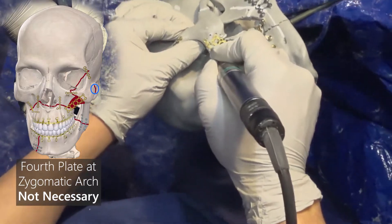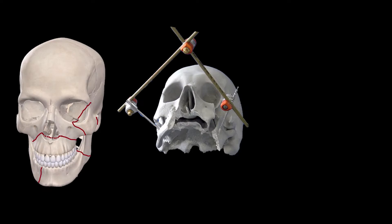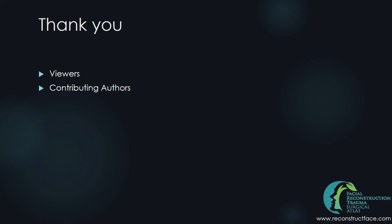To summarize, we went from an intact skull to angle fracture, parasymphysis fracture, ZMC fracture, and bilateral LeFort 1 fracture, and were able to repair all fractures to provide adequate support to the mid-face and mandible. The numbers on the diagram represent the order in which plates were applied. If you have successfully completed this task, congratulate yourself for getting through a relatively challenging pan-facial case. Thank you for watching and we look forward to seeing you in our next video.